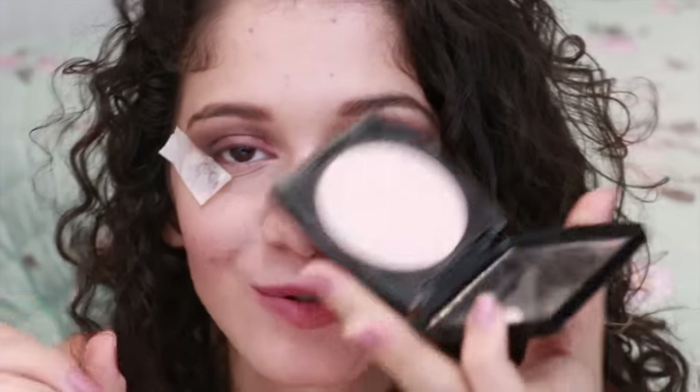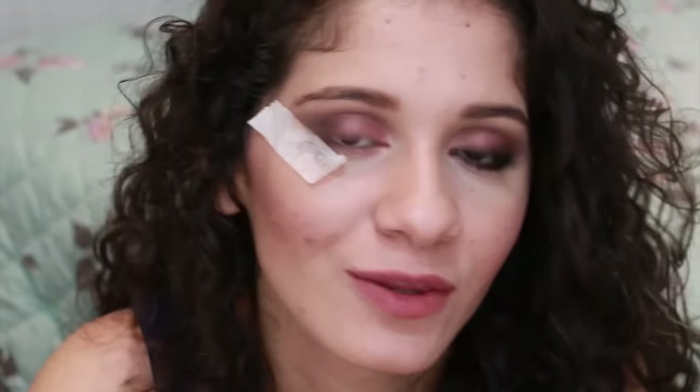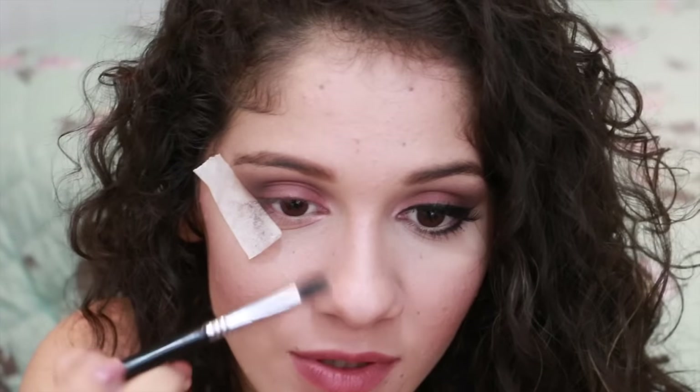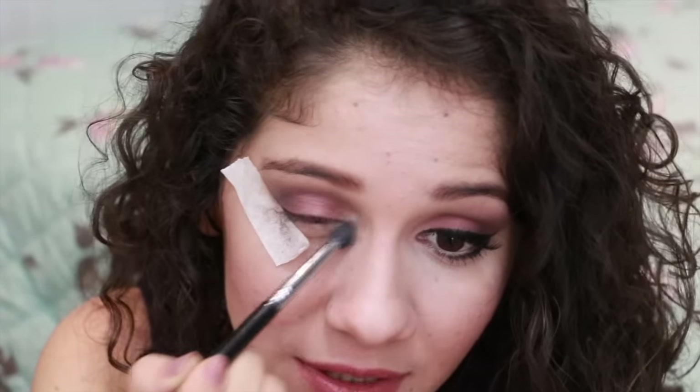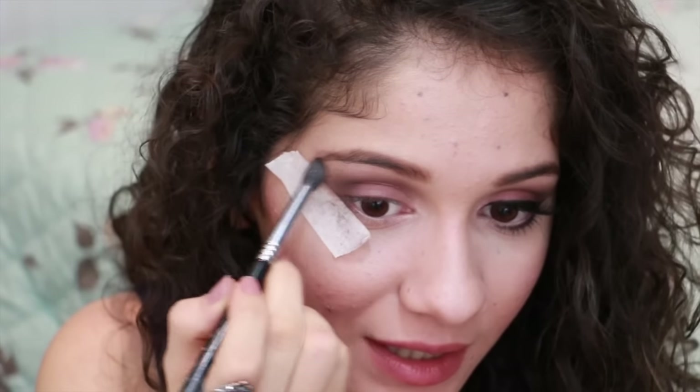This is the Catherine Hill Power Compact — it's an illuminator. I don't apply it just on the face in one place; I apply it in multiple areas because I think it's really nice. I will apply it here at the beginning of my eyes, a little bit here in the center, and a little bit here.